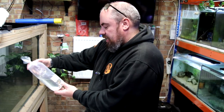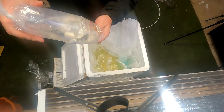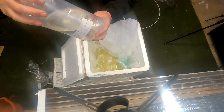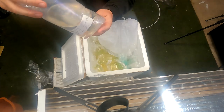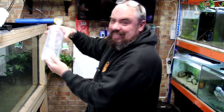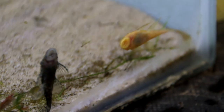This one is a long fin super red bristlenose which doesn't look remotely red - well, I can see the long fins but it needs to do a little bit of colouring up, it's very very pale, probably just due to the travelling. The reserve was £17 and I did not pay £17 for this - I think I paid around £8.